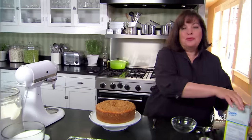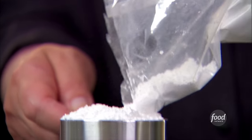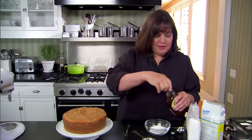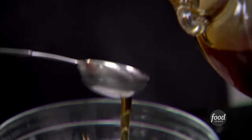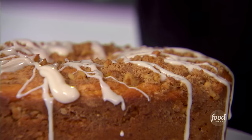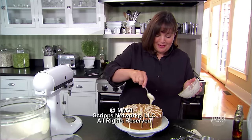My philosophy is too much is never enough, so I'm going to add a maple drizzle to make it even better — and it's really easy. Just half a cup of confectioner's sugar and two tablespoons of real maple syrup — not syrup-flavored, actually maple syrup. That's perfect — just want it to drizzle down the sides a little. This is actually not about being perfect, this is about being a little messy.